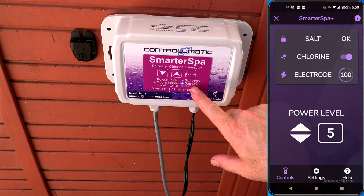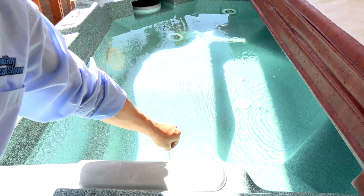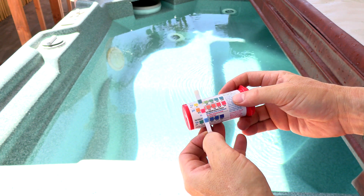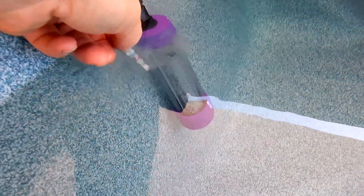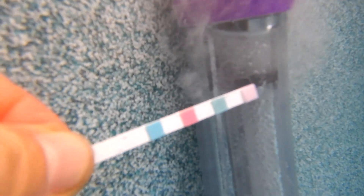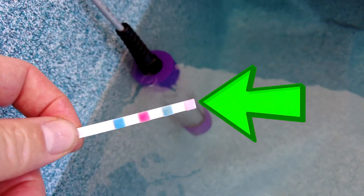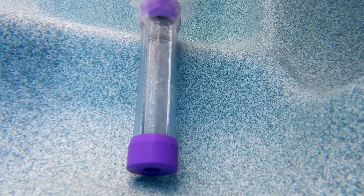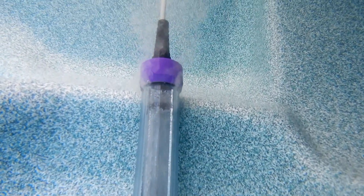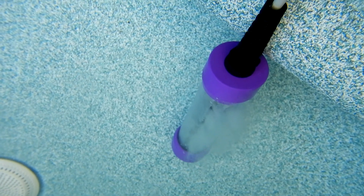You can see the indication here is that the salt is good. Let me check the chemistry — you can see that since it has fresh water, there's no chlorine in here. I'm going to get a test strip and stick it right next to the electrode. You can see it actually changed to indicate that there's chlorine in the spa right where the Smarter Spa is producing it. You can see the bubbles and the gas coming out of the electrode.